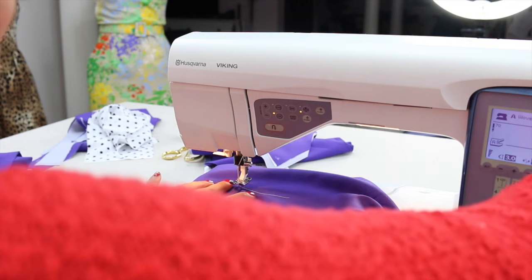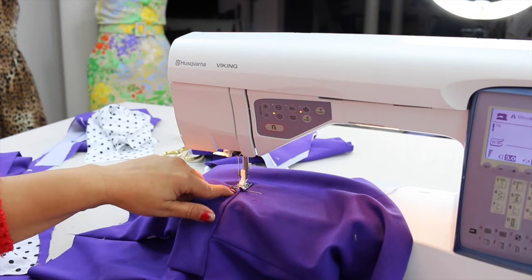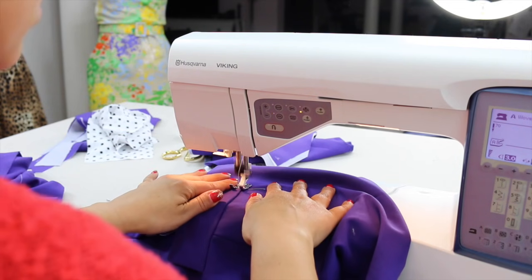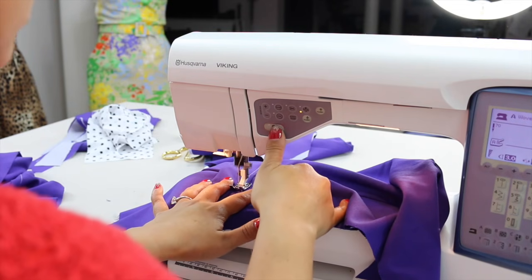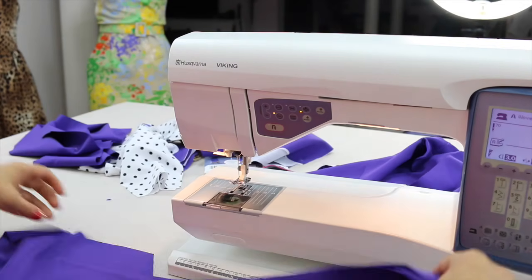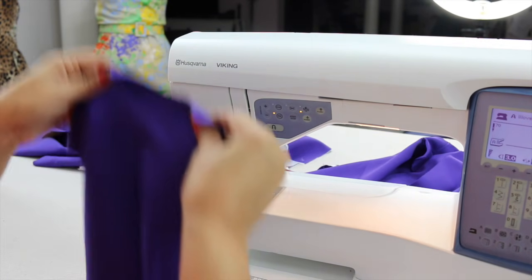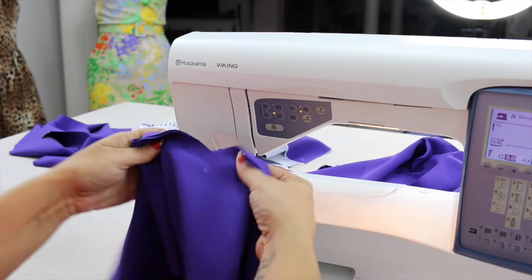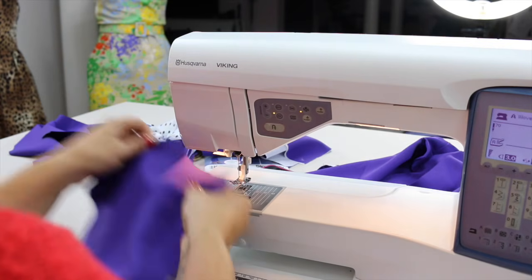I'm going to place my needle just at the end of that flap, and using a quarter inch of space between my needle and where I have attached my pocket flap, we're going to stitch on the top of this. This is the back of our jacket, and so what we want to do is with right sides facing, we're going to stitch all the way down the back. We're going to stop at that dot where our vent is, using 5/8 of an inch seam allowance.